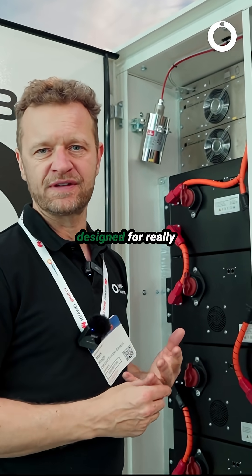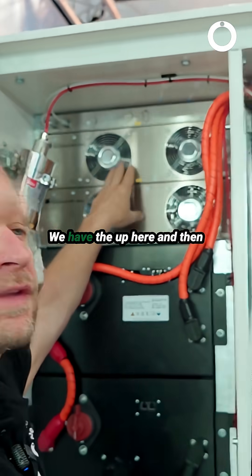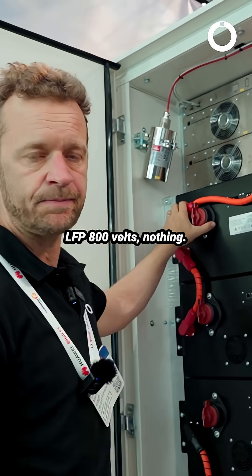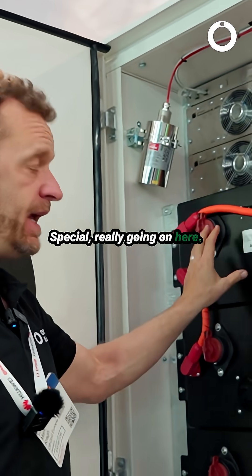That's kind of primarily what this system was designed for — electrification of rural areas. We have the burners up here and then we have these batteries here. These are just dummy batteries right now, nothing inside them. LFP, 800 volts. Air cooled.